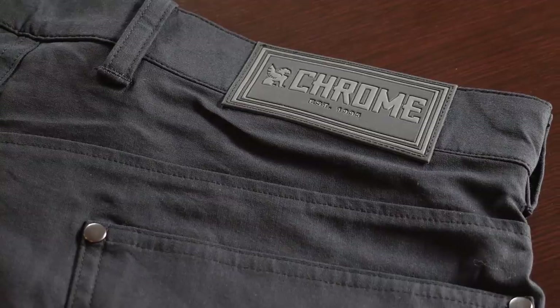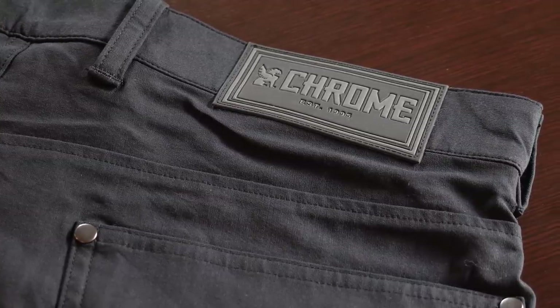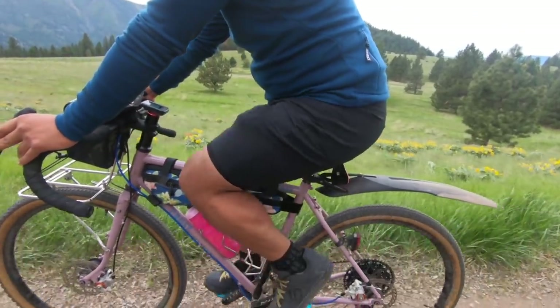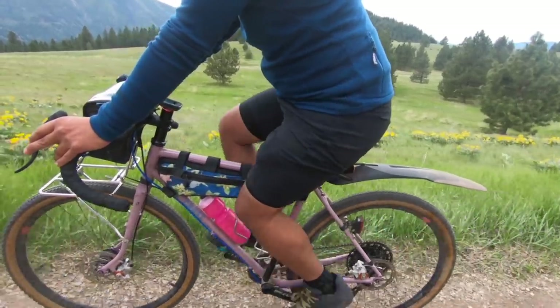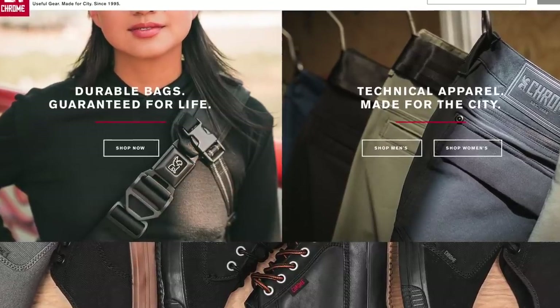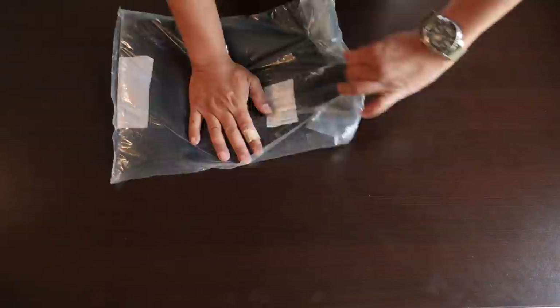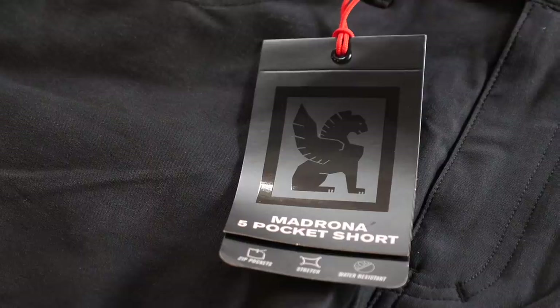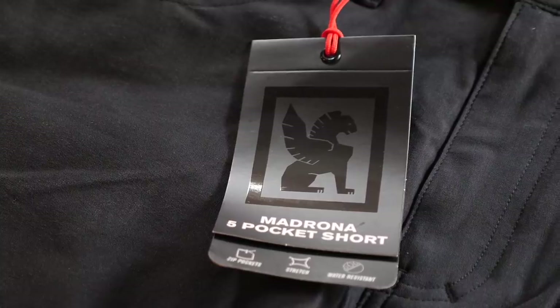The pair I'm going to look at in particular are the new Chrome Madrona shorts, which is their take on a short short — much shorter than a knicker, but what I think is actually a pretty good length for most people. Chrome is a bike brand known for making really rugged and utilitarian bags, and they've expanded into apparel and shoes over the last couple of years. This short really carries on that tradition of being functional and multi-purpose.